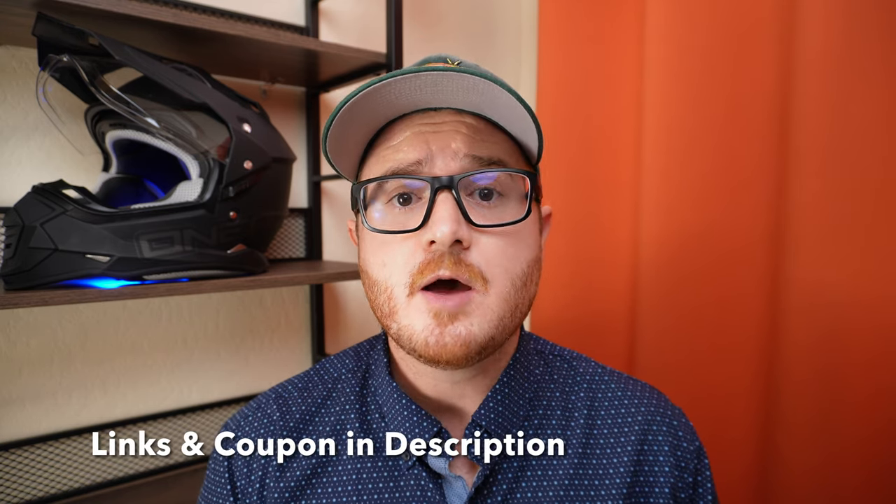I want to call out that this is not a sponsored video — I actually bought the Apollo Go with my own money. If after watching this review you decide the Apollo Go is the right fit and you decide to make a purchase, consider using the links in the description below because they do help support this channel and keep the wheels turning on future product reviews.